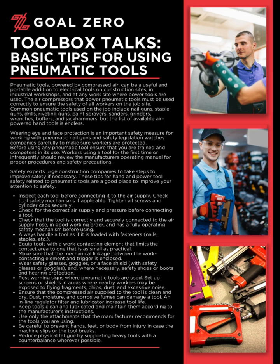Inspect each tool before connecting it to the air supply. Check tool safety mechanisms if applicable. Tighten all screws and cylinder caps securely. Check for the correct air supply and pressure before connecting a tool. Check that the tool is correctly and securely connected to the air supply hose, in good working order, and has a fully operating safety mechanism before using.